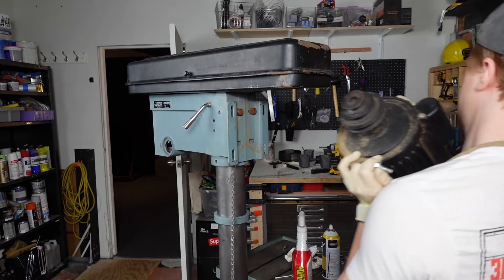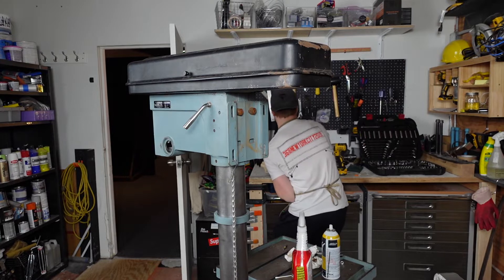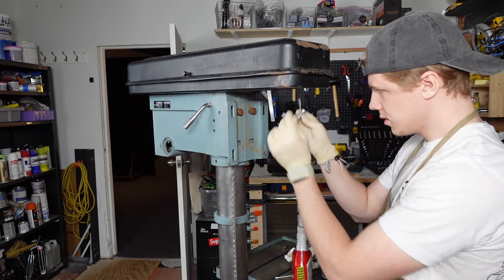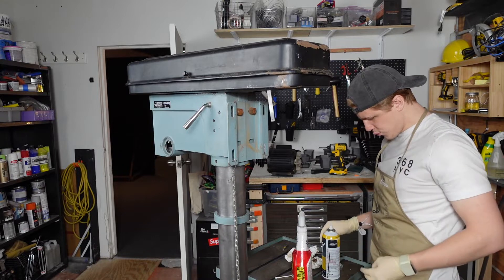Got him. Got the big guy out. Where'd that bolt go? There it is. And now you can see the real mess.